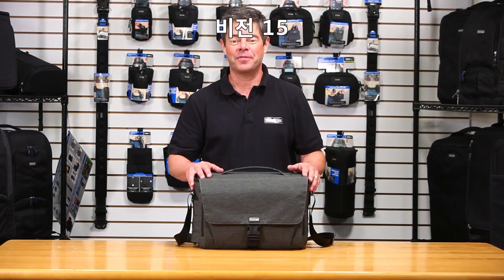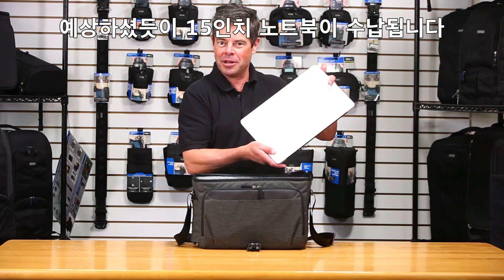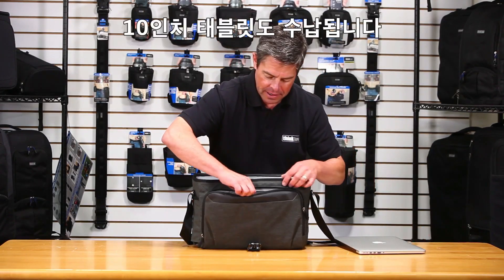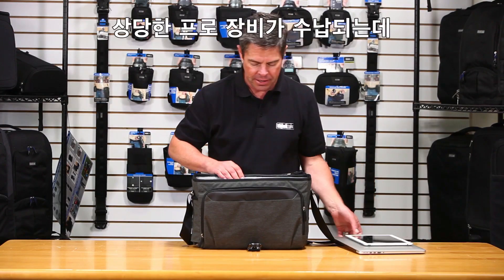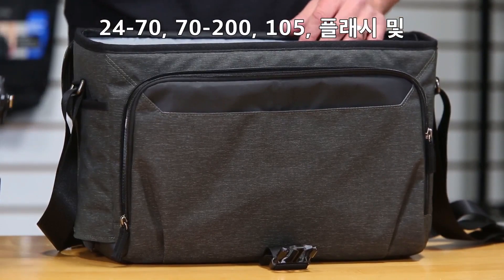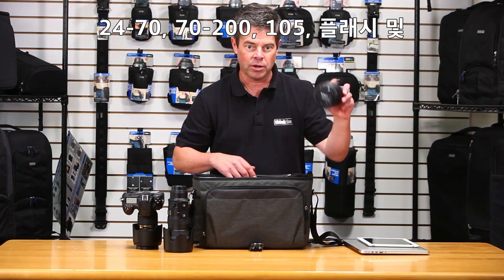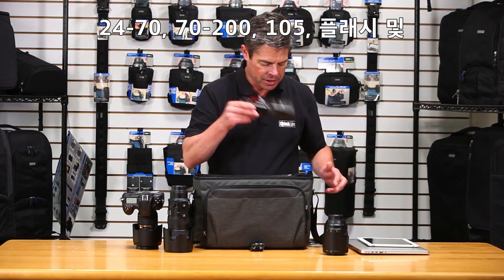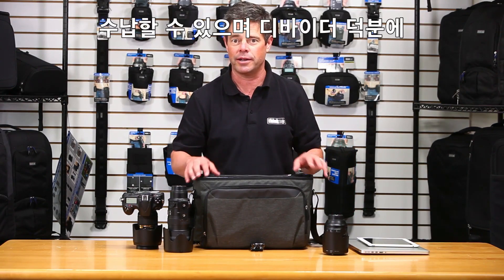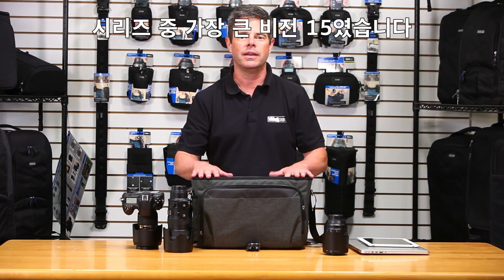This is the big one, the Vision 15. It'll hold a 15-inch laptop as expected, and it will also fit a 10-inch tablet. You can get a really good size pro kit in here: 24-70, 70-200, a 105, and a flash. You can probably get a couple more lenses in there if you stack them — there are extra dividers included so they're not rubbing together. Really good size kit for the Vision 15.